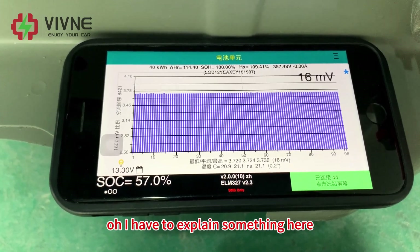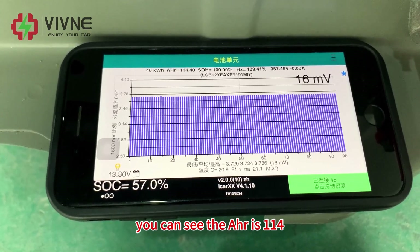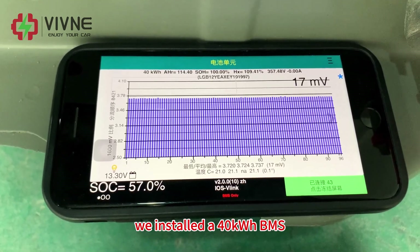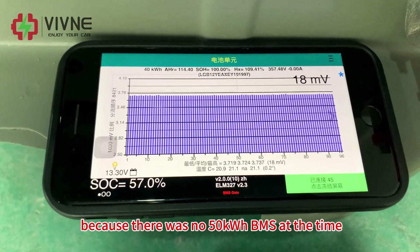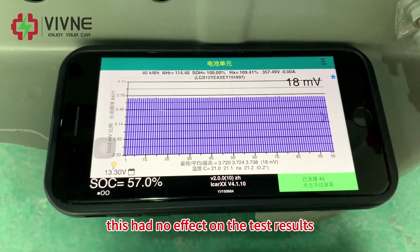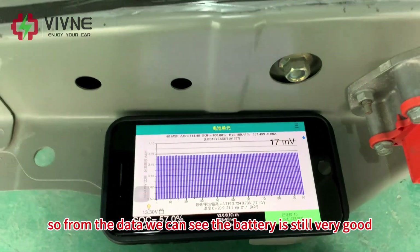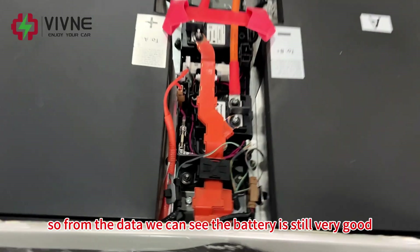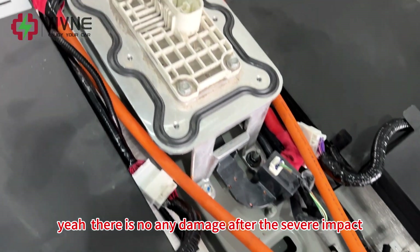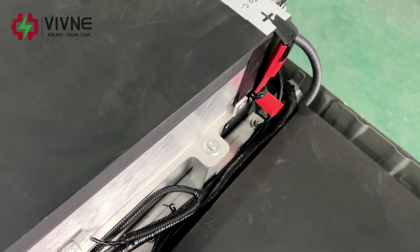I have to explain something here. You can see the AHR is 114 — we installed a 14kWh BMS because there was no 50kWh BMS available at the time. But don't worry, this had no effect on the test result. From the data, we can see the battery is still very good — there is no damage from the severe impact. That's great.